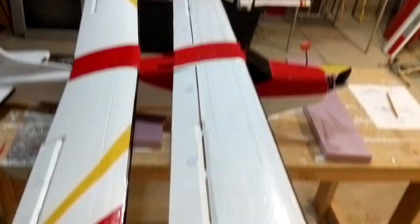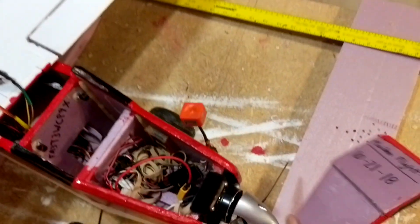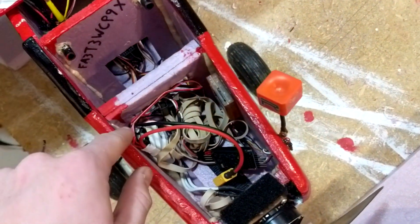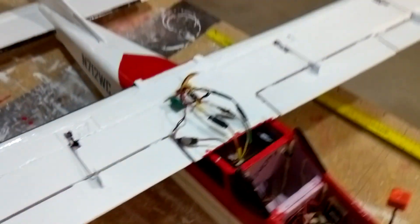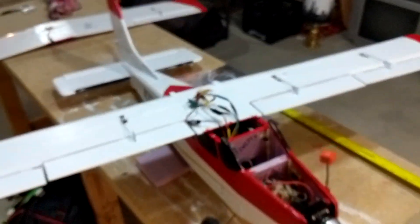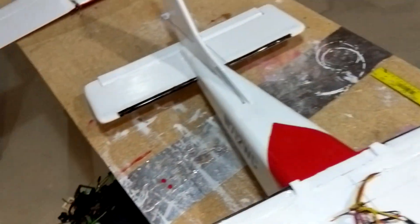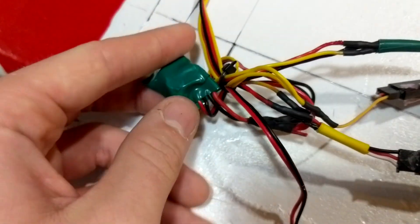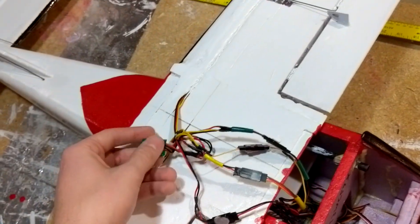I tried to get those lined up better on the new one. Originally, the four servos were running off the BEC installed inside the ESC. Now that we have six servos total, I rewired it so the ailerons, elevator, and rudder are still running off the BEC from the ESC, but the two flap servos are running off a separate little BEC converter I've got wrapped in tape — it takes the battery voltage and drops it down to five volts.